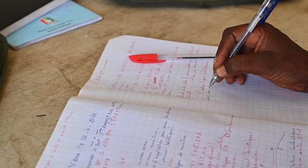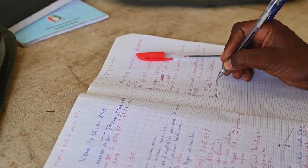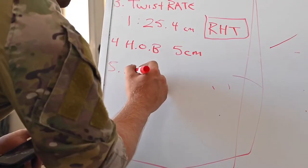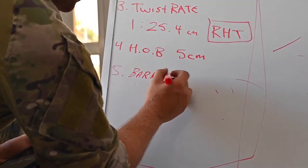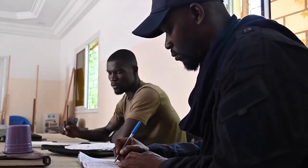We have to take ballistic applications that will also require other types of information. For example, the length of the... Three is going to be our twist rate.